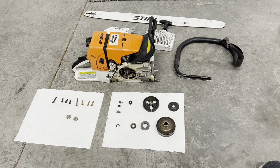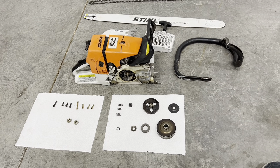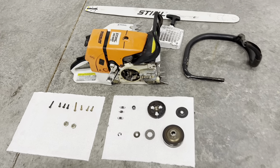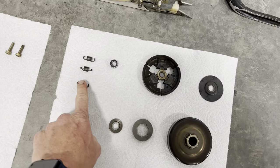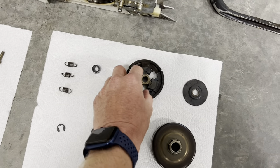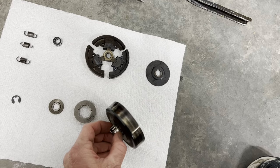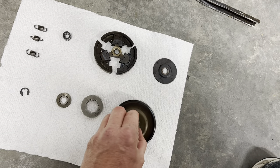I was out running on my Stihl MS650 two weeks ago and it wasn't acting right. All of a sudden smoke started rolling out of the side of the machine. Long story short, these three tiny springs broke off — the ears of them broke off — which made the clutch just expand out and not retract. So essentially it was riding like the chain brake was on the whole time.